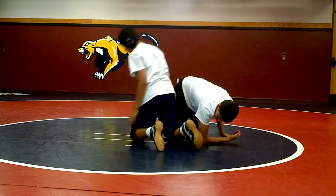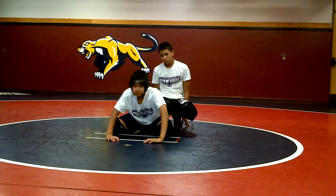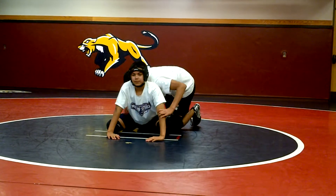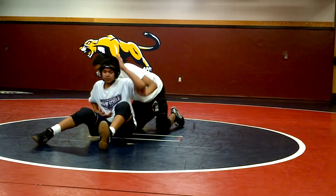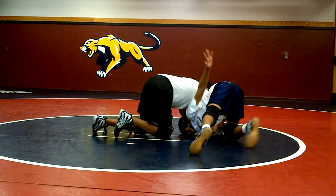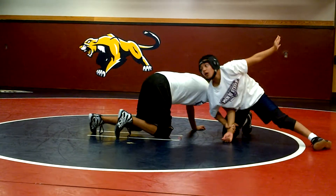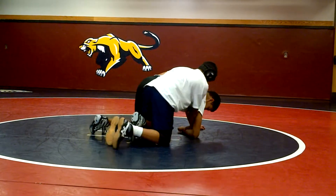Ideally, we want Dave stepping over the ankle when he does it. So let's do it again. Sit out, cut away. Sits out, wrist control. Elbow's coming down hard. Boom. Blocks. Heads up. Comes over to the hip. Steps over the ankle. Now he's ready to go. Great.